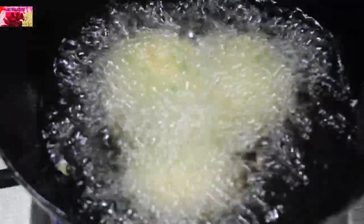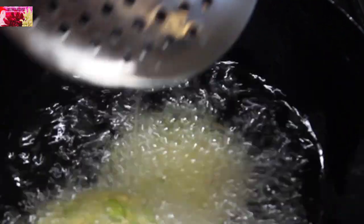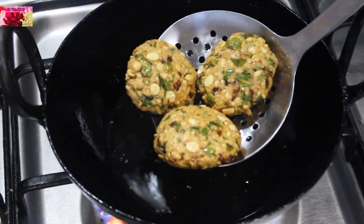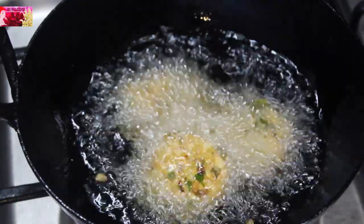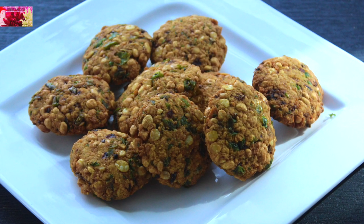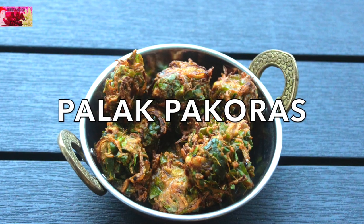Deep fry the vadas in medium hot oil until they are cooked well. The methi vadas turn really crispy and golden brown in color. They are ready to serve as a tea time snack. Now for the next recipe.